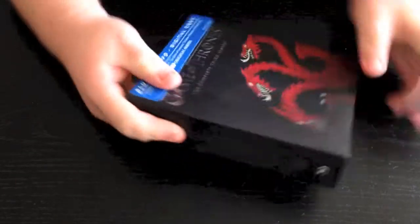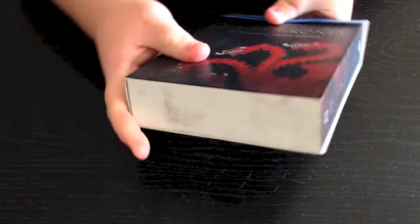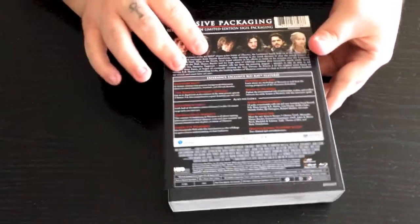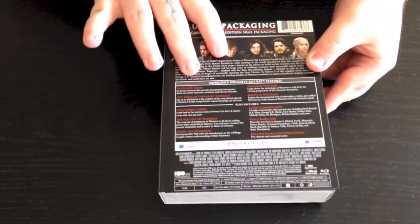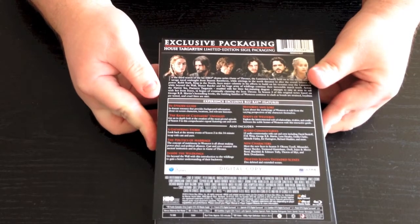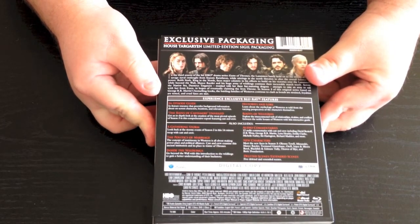So here's your side, here's your other side, and then your bottom, and then your top. And then here's going to be the back. This is just like a little slip cover kind of thing. So if you guys want to maybe pause the video and take a look at that and see what all is on there, you can go ahead and do that.